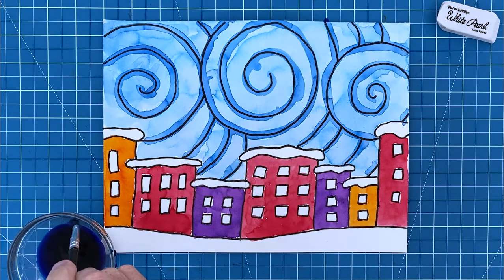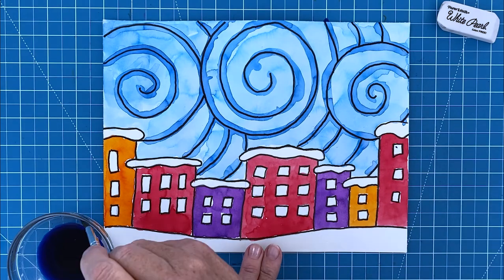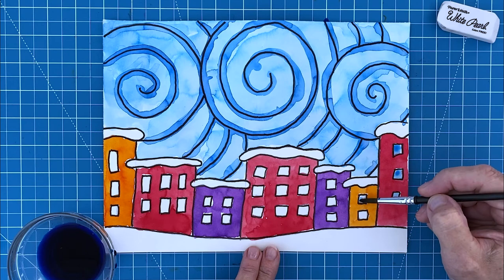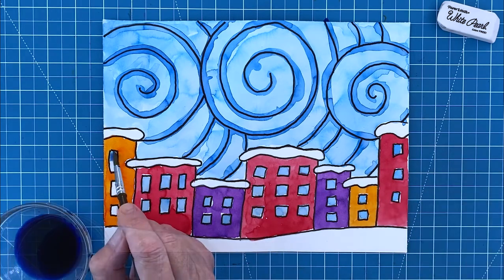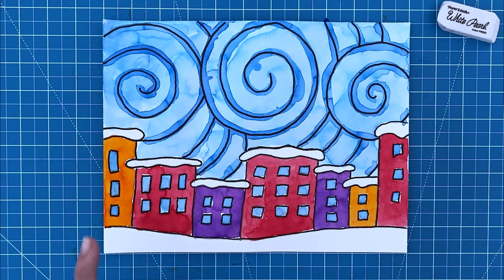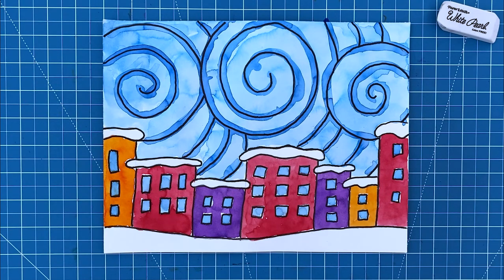And one last touch — I've decided that I want to paint all of my windows that sky blue color. It will add a bit more color and make the white snow stand out even more. And there, this snowy city painting is done. That combination of warm, colorful buildings lined up against a cool, swirly sky always seems to look really great together.